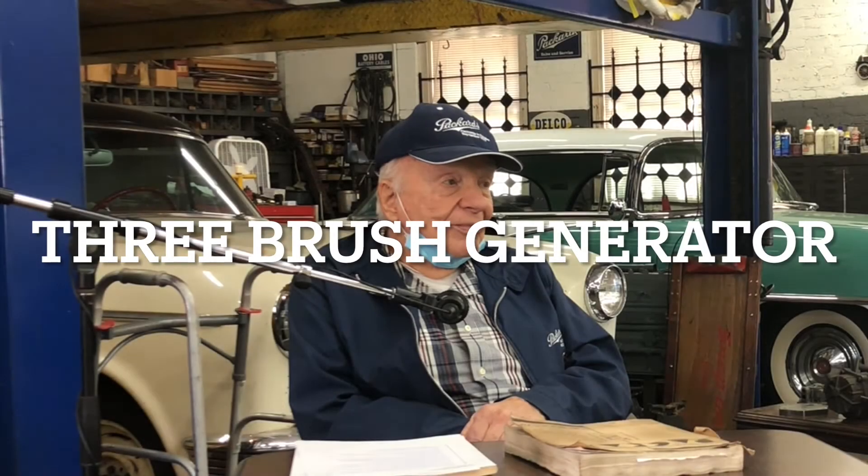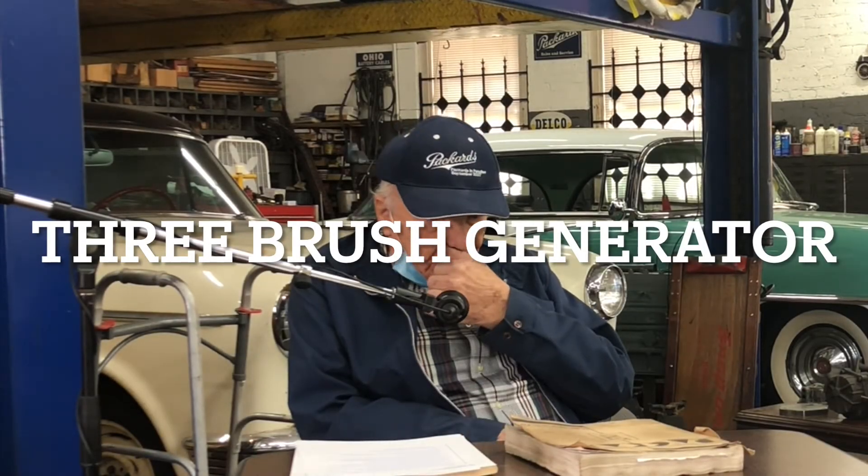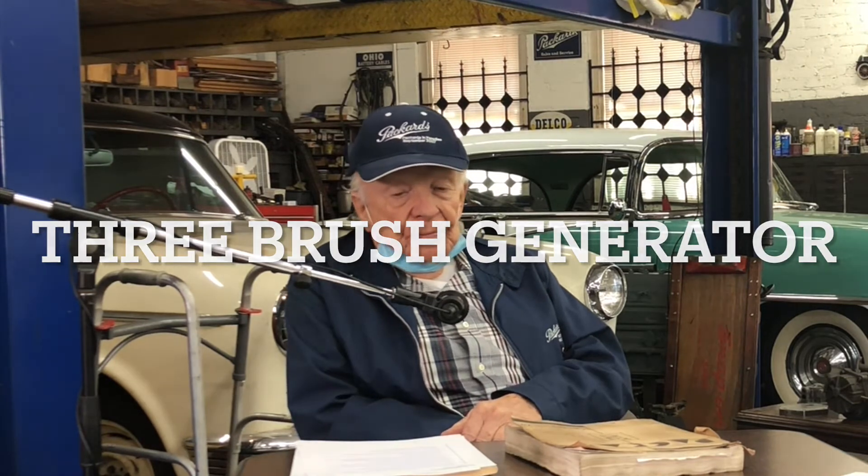Cal, tell us what's a three-brush generator and why is it important to know about it on these patterns? Well, most all cars have three-brush generators. The third brush controls the amount of output of the generator. It's adjustable — you can move it to increase or decrease the amperage.